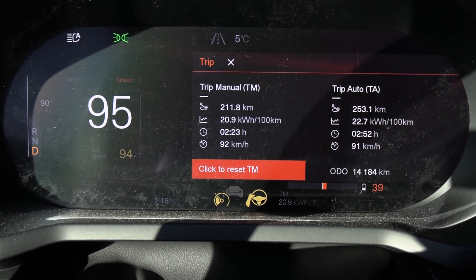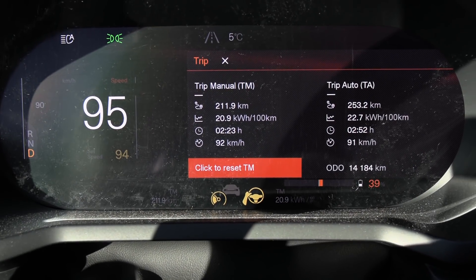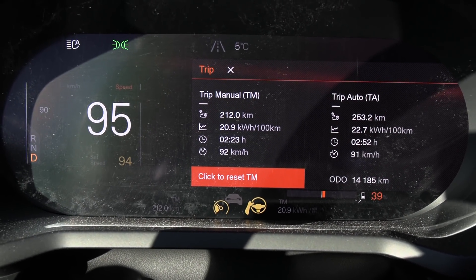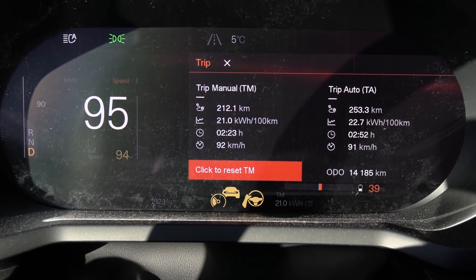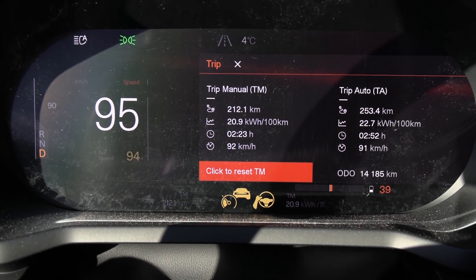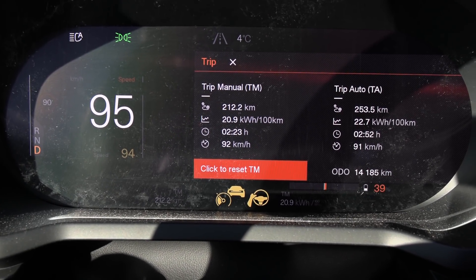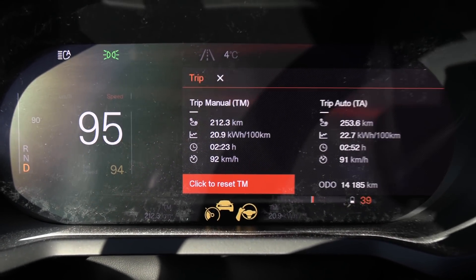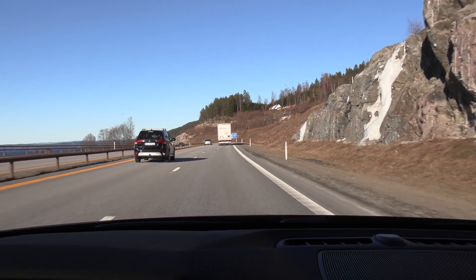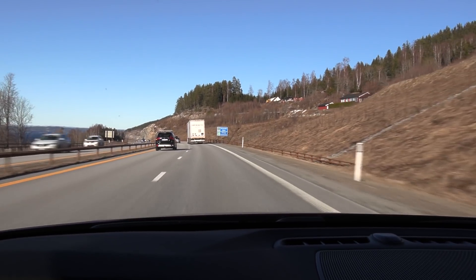We have now driven 212 kilometers, and based on the numbers right now, it seems like we have only about 72.5 to 72.8 kilowatt hours available — exactly the same as the previous run. When I tested it last year, it was 72.8 kilowatt hours. Right now it doesn't look like we have more capacity, even though that was claimed. But there's only one way to find out: verify it by doing the full test.